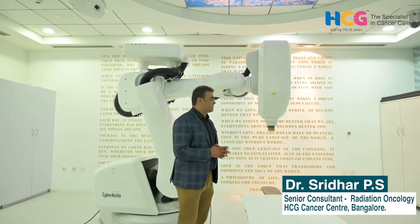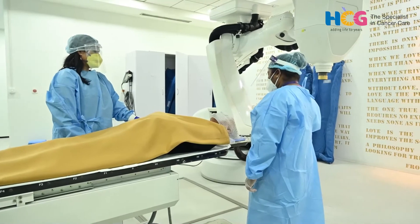Even in stage 4 disease, we treat oligometastasis — when the tumor has spread to three to five areas — particularly in prostate, liver, lung, and breast cancers. Treating both the primary and metastatic sites effectively with CyberKnife is very useful. It can be combined with chemotherapy and immunotherapy. Because of its precision, even tumors in the prostate or eloquent areas can be treated. All ages — pediatric to geriatric — can be treated effectively.